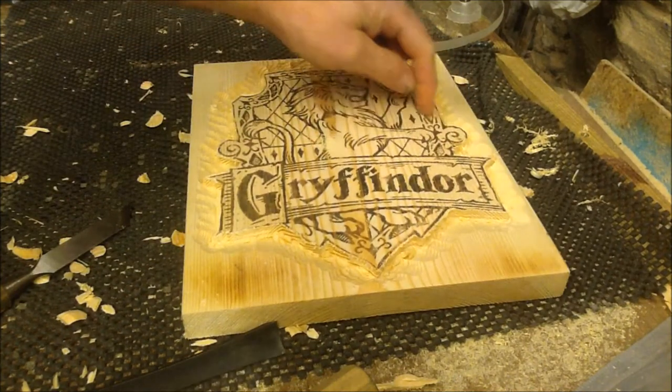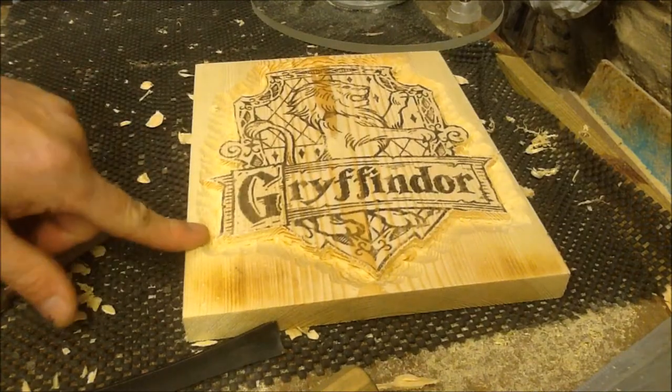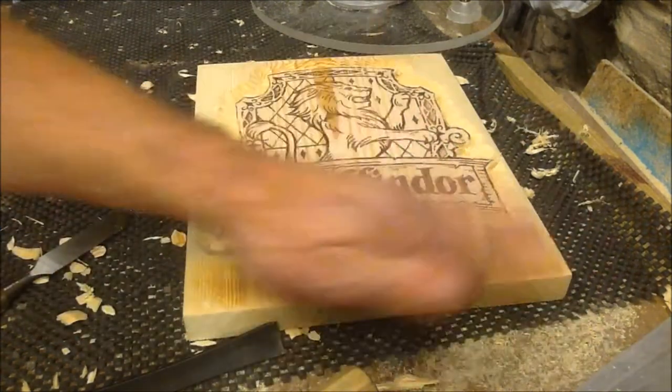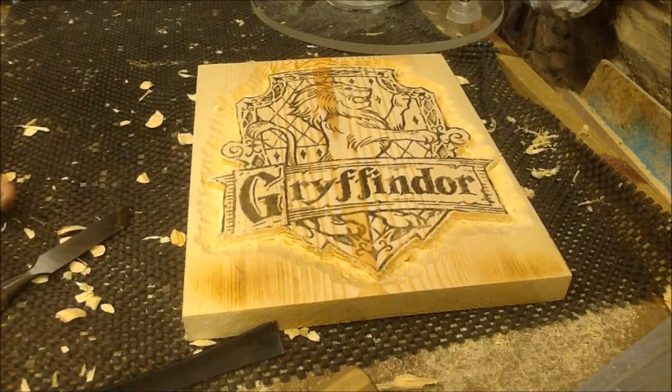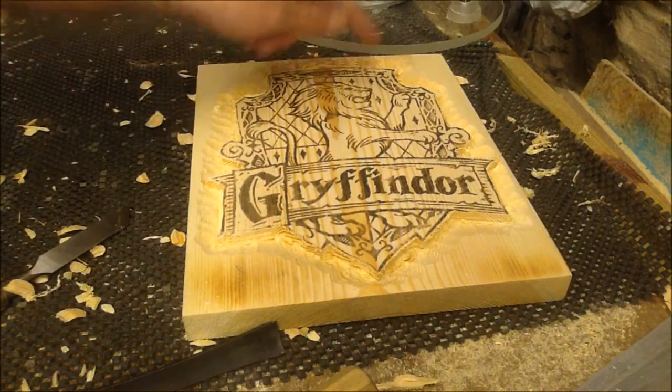Next up I'm going to outline the frame and the banner and all these little bits — mostly because I'm a bit lazy and I don't want to redraw it every time I carve something, so I'm going to give myself an outline now.